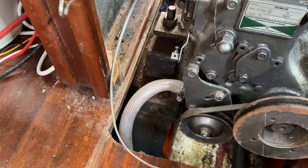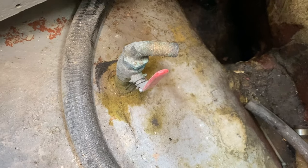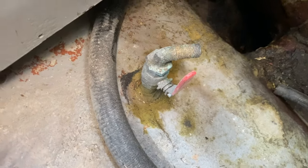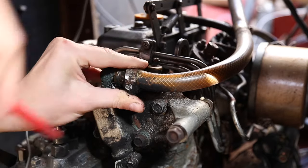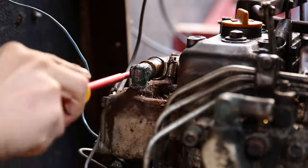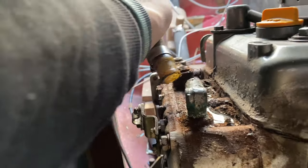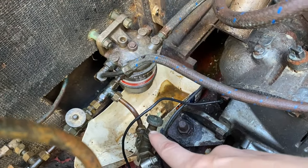So the next item on the agenda is the cooling water intake. That's this pipe here going into the water pump. I have already disconnected the other end down here in the bilge. This pipe is connected to this seacock here. We are going to be swapping that out - as you can see, it doesn't really do much.